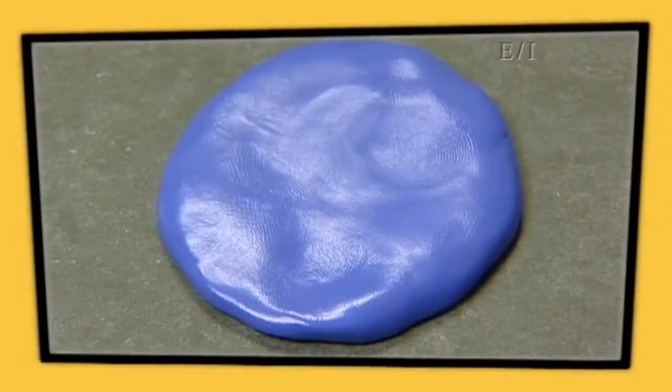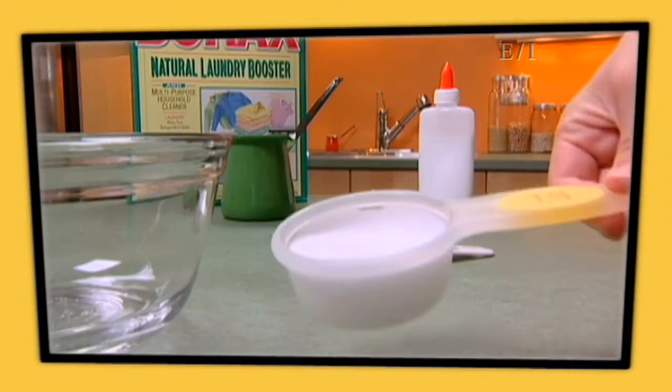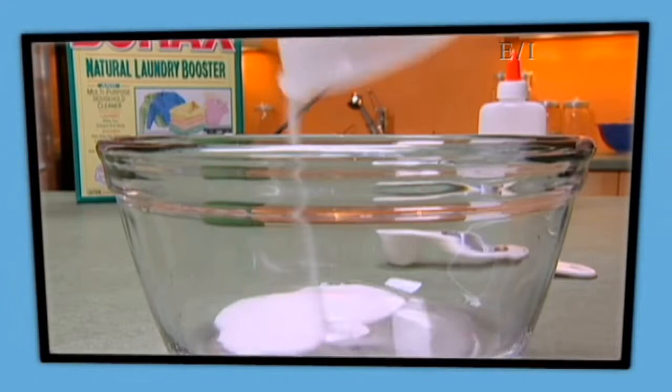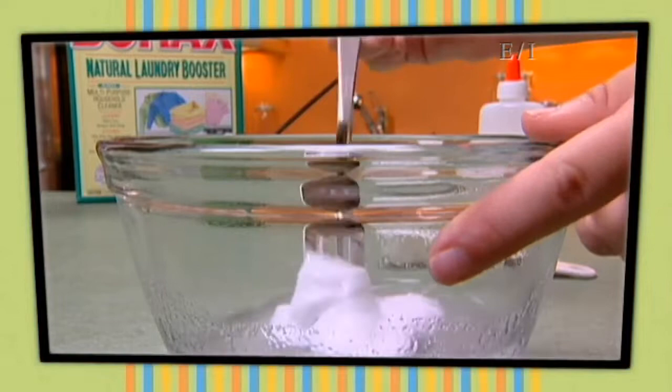Make your own funny putty. You'll need a quarter cup of white glue, a teaspoon of borax crystals, and some water. Mix the borax in water, then pour in the glue and stir. It'll turn stickier and stickier, and pretty soon you've got a blob of funny putty.